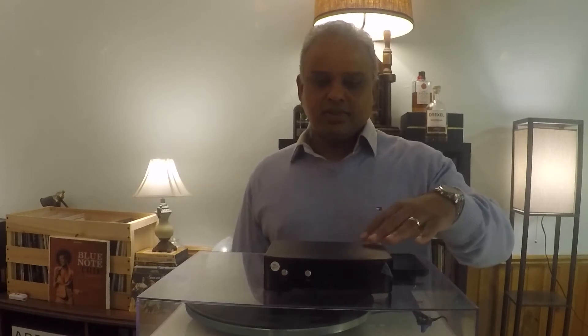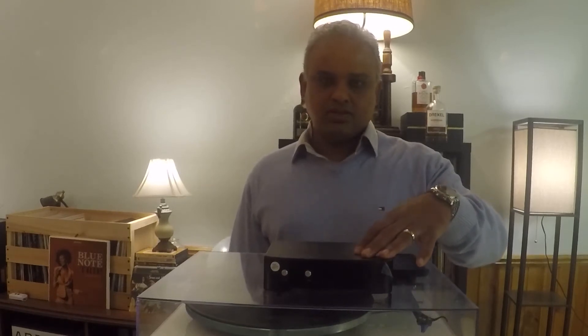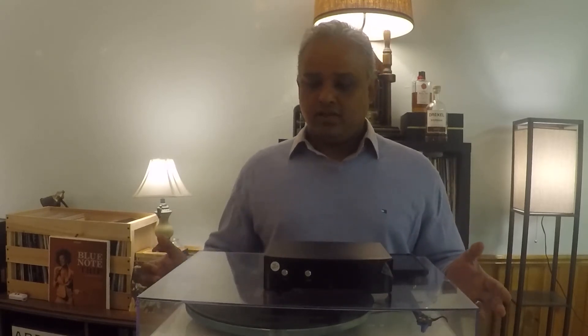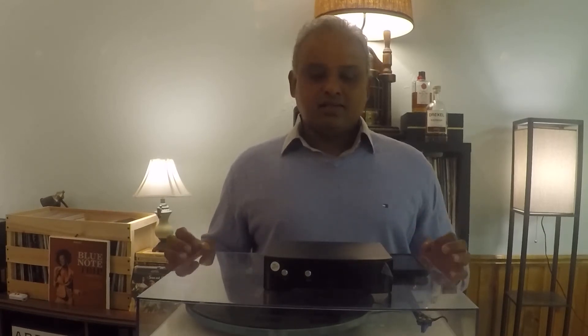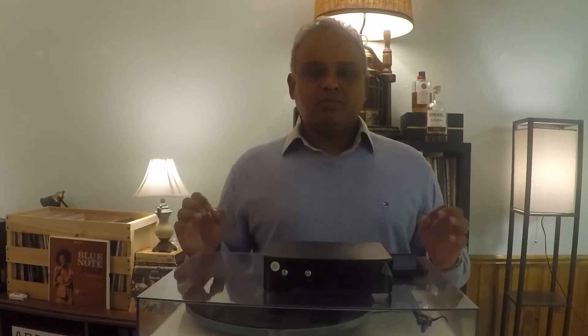So you saw the measurements and there was a significant reduction in error — more accuracy when we introduced the Neo PSU. But so what? What does it mean? Does it actually improve the sound quality of the table? I'm telling you, it absolutely does. Undoubtedly, it's not even subtle. It is really quite the improvement.